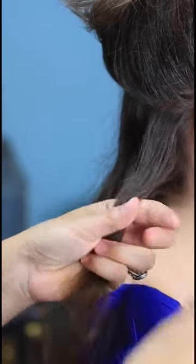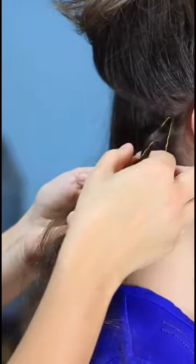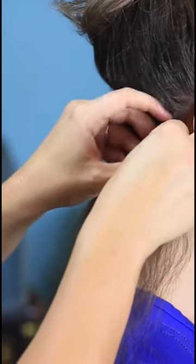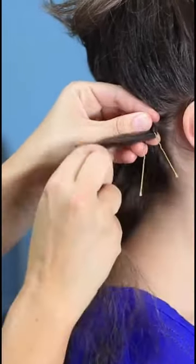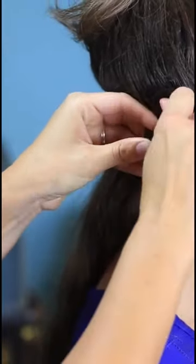I'm going to take a hairpin and put it right at the root of that strand. Then I'm going to begin wrapping the hair around the hairpin in a figure-eight motion, so it weaves in and out of those two side prongs.